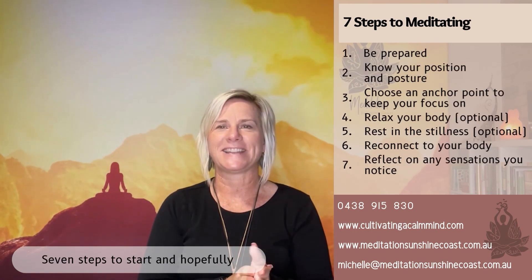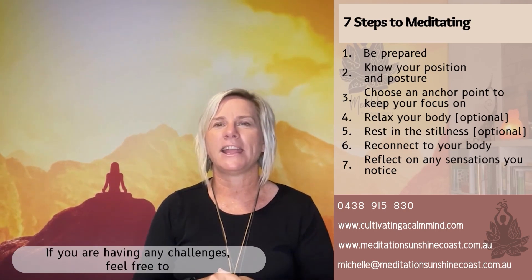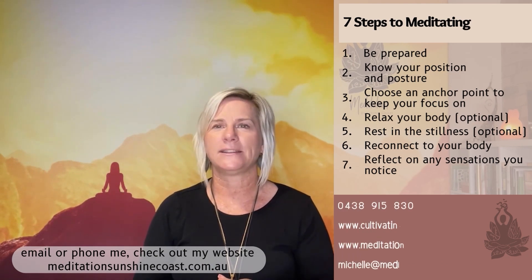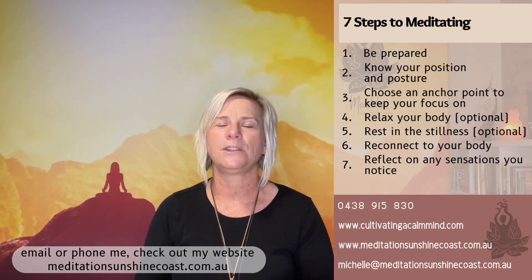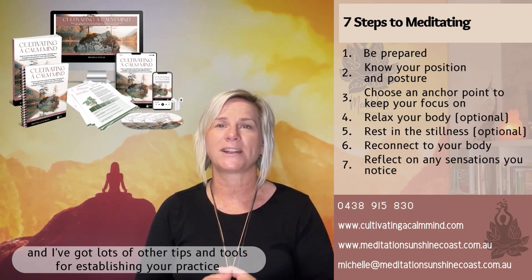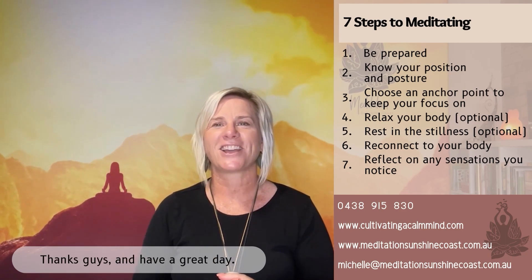So there you go — seven steps to start and hopefully continue and maintain a meditation practice. If you're having any challenges, feel free to email or phone me, check out my website meditationsunshinecoast.com.au. I've also got lots of other tips and tools for establishing your practice in my book, Cultivating a Calm Mind. Thanks guys, and have a great day.